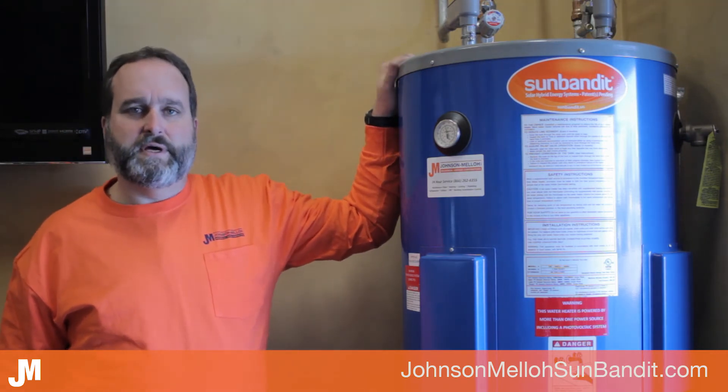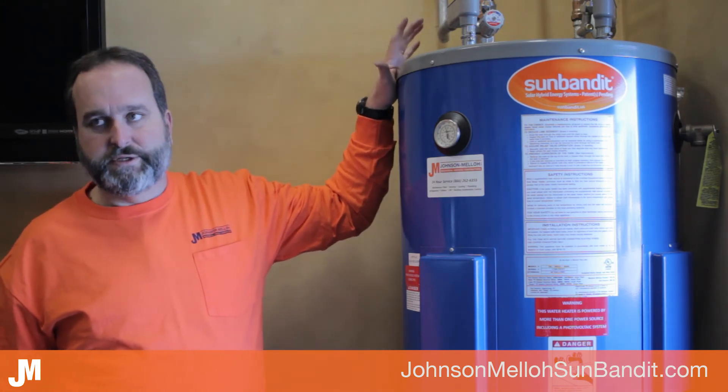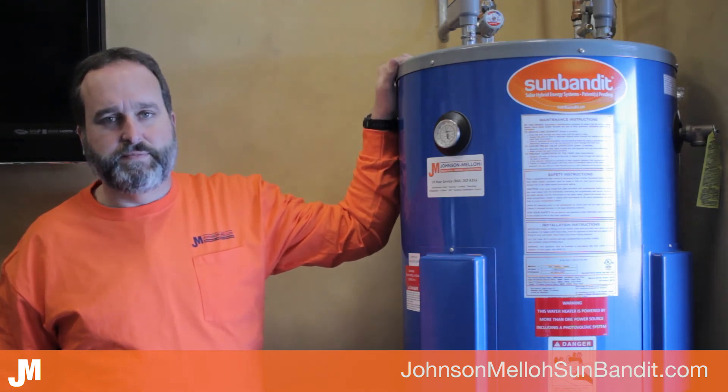For any homeowners or DIY people, it's very easy to install. You could install it just like you would any conventional water heater. It's very simple and straightforward.